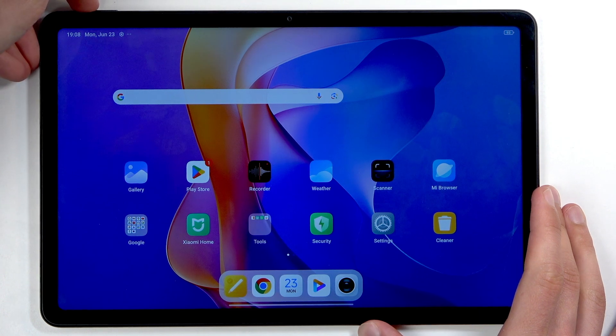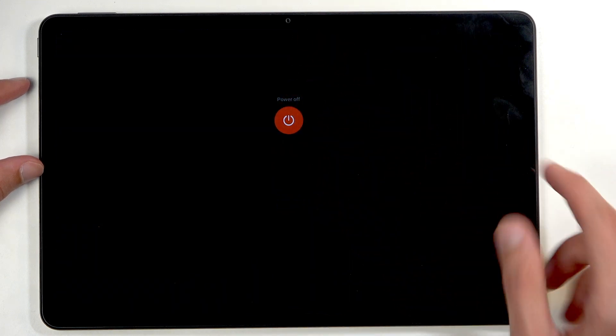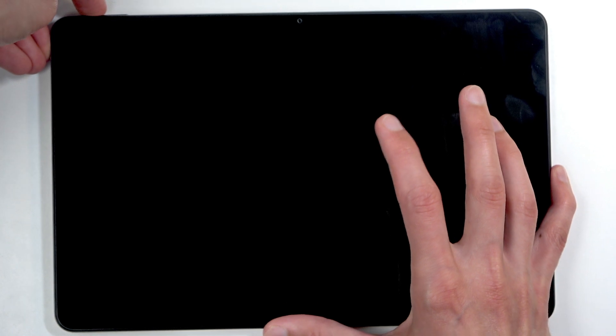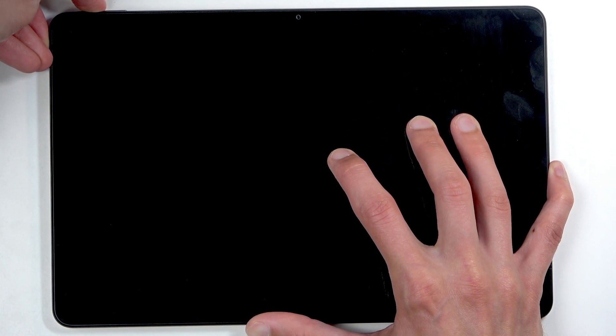To get started, hold the power button and volume up at the same time, which brings up our boot options. Swipe up to turn off your tablet. Once it turns off, hold again the power button and volume up at the same time. Let go of the power button when you see the Mi Logo on the screen.